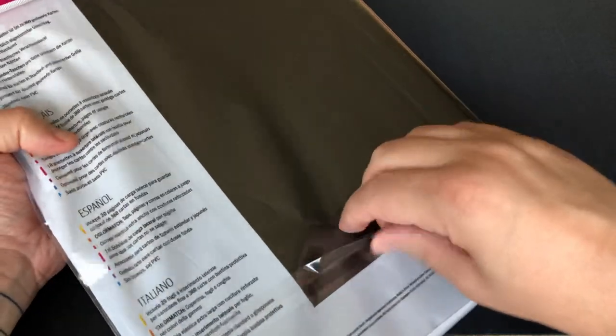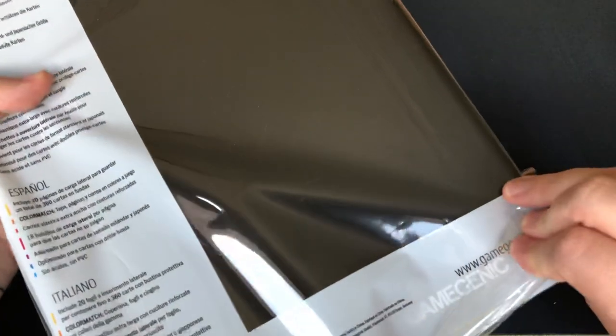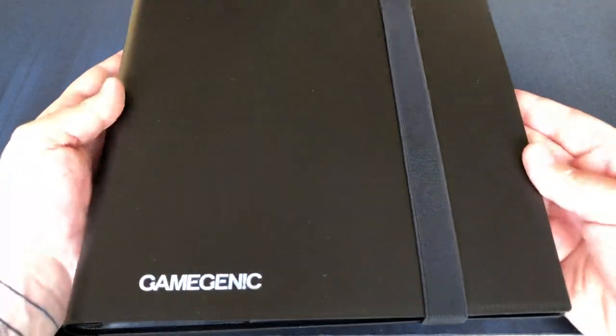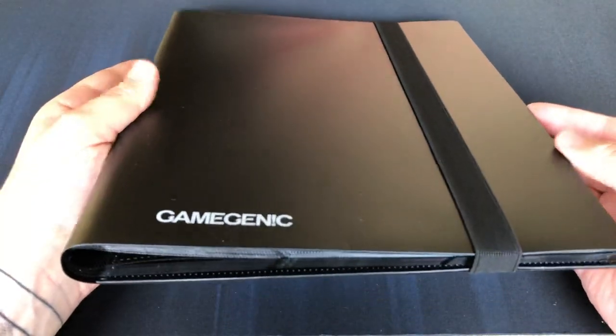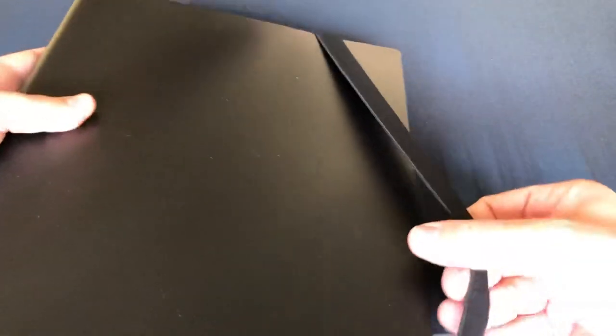Reviewed some deck boxes from Gamegenic not too long ago, so very interesting to see what they have in the binder world — you can always use more binders. First off, I like the very minimalistic design, very nice. A good hard plastic cover — not too hard, it gives some bend. A good thick band.